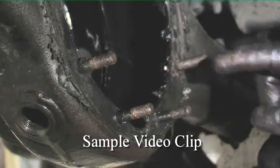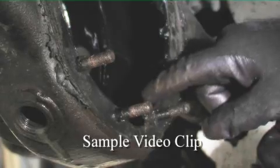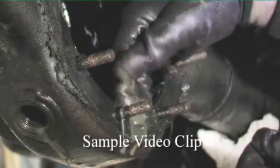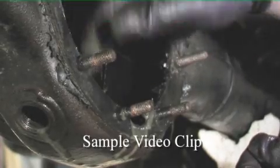Once the differential has been removed, if it has suffered a major failure, swarf and broken bits of axle and final drive will need to be cleaned out of the axle casing.